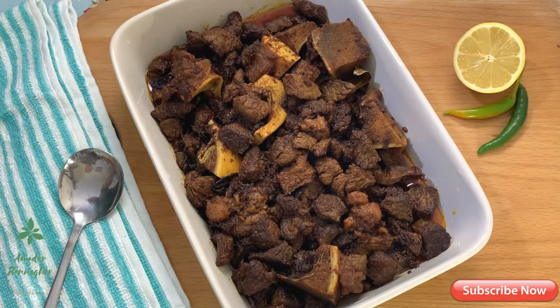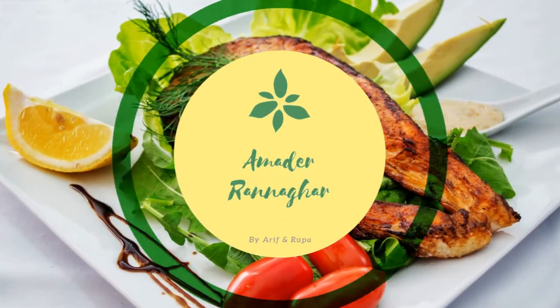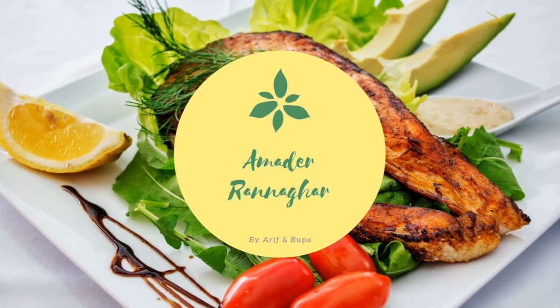Hello viewers, welcome to our channel. Thank you very much for watching this recipe. Please like, comment, share and subscribe to our channel, and see you next time.